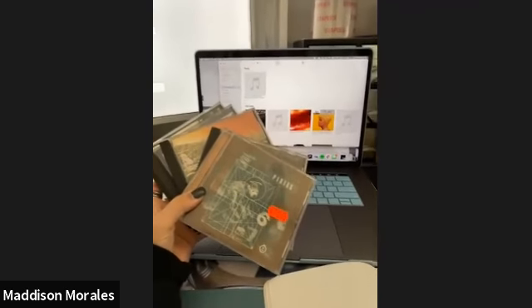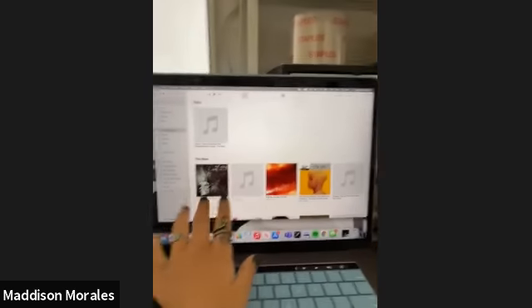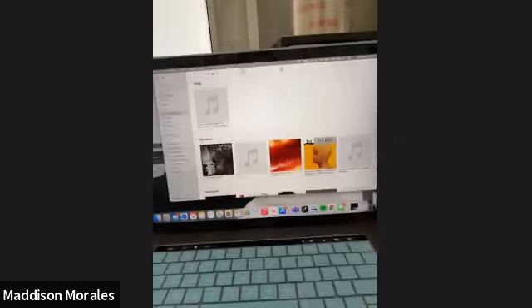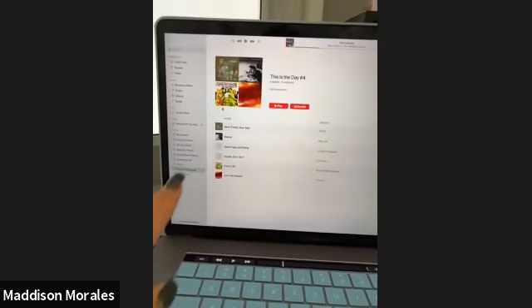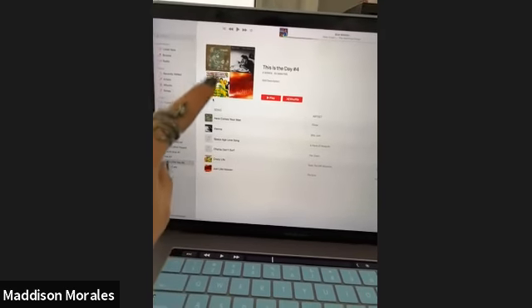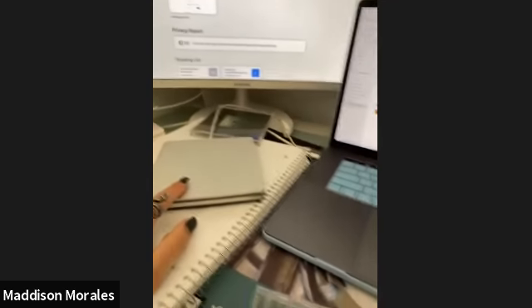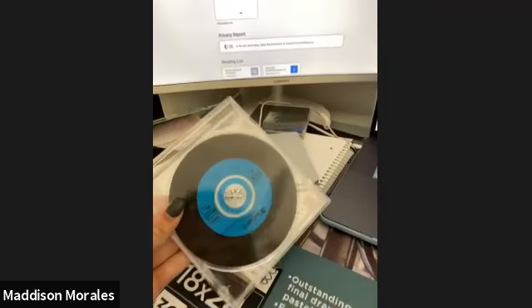I just finished downloading these CDs and I'm going to make a playlist of all the songs I want to use. I made a list of the songs I wanted to use, and I'm going to put the CD in here and put those songs on this CD.